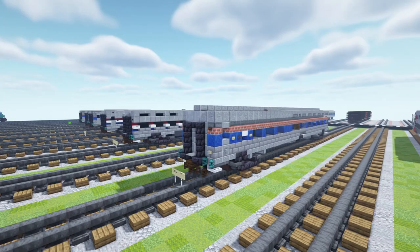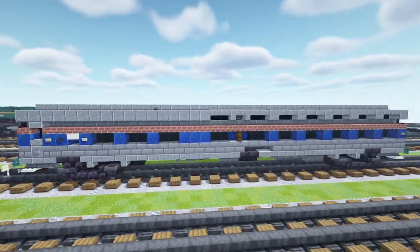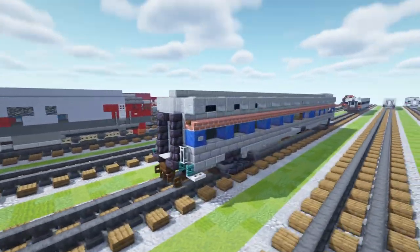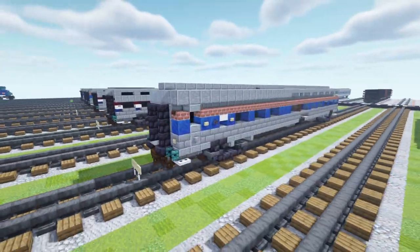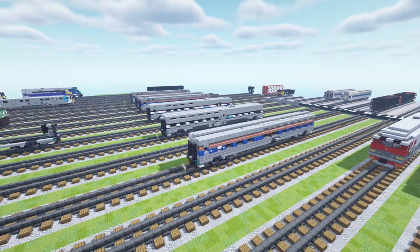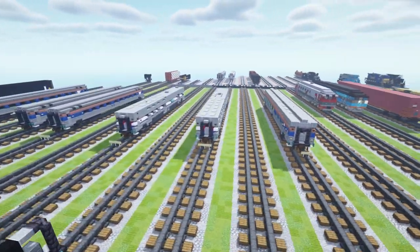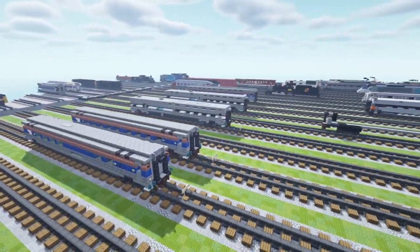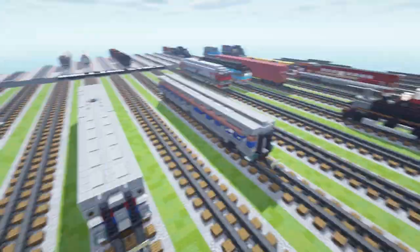Hey, welcome back guys, this is Karate Fox, and in this tutorial we're going to be building the Amtrak Viewliner 1 sleeping car. This is manufactured by Morrison Knudsen, and it's actually the first part of Trainmaster 3985's commission of the Amtrak Crescent, which is a long distance passenger train that operates between Penn Station New York City to New Orleans. Most of the route is on Norfolk Southern Railway.